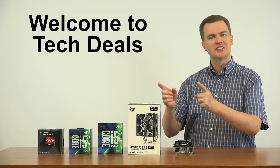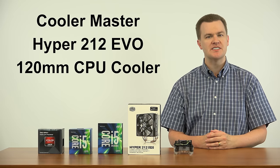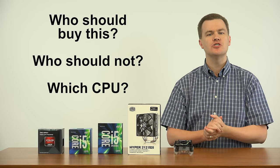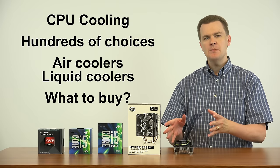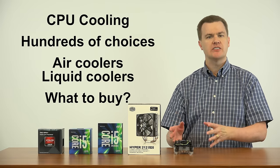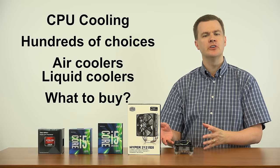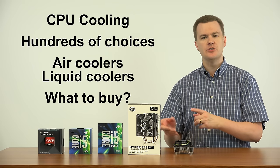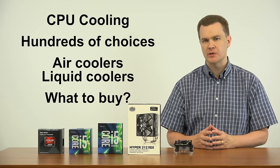Hello and welcome to TechDeals. Today we're looking at Cooler Master's Hyper 212 EVO 120mm CPU Cooler. Who should buy this? Who should not buy it? And what CPU should you install it on? That's what we're going to cover in this video. CPU cooling can be a complex subject — there are hundreds of different choices, and I'm going to talk about the pros and cons and who should consider an aftermarket solution and why this might be a good choice.